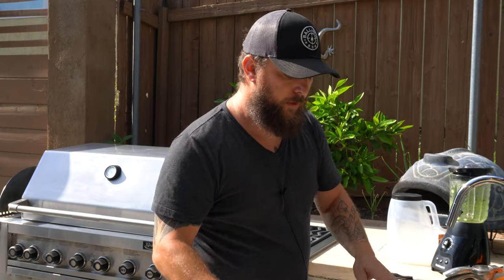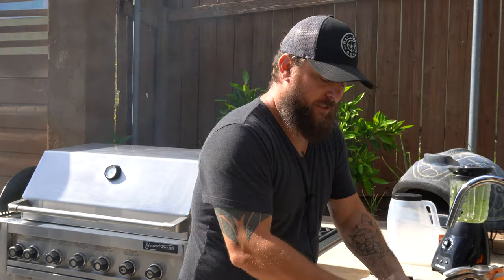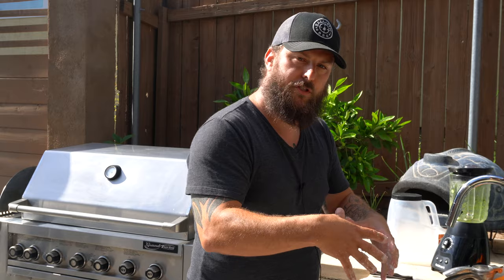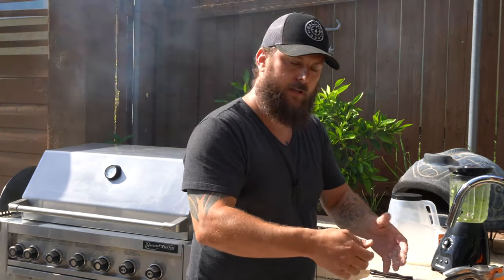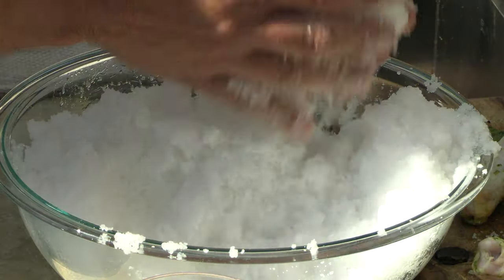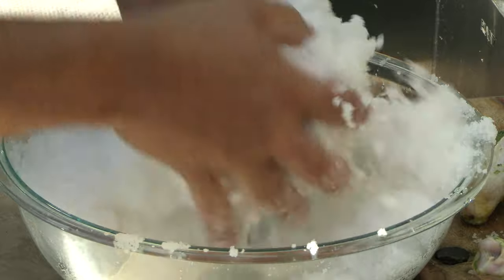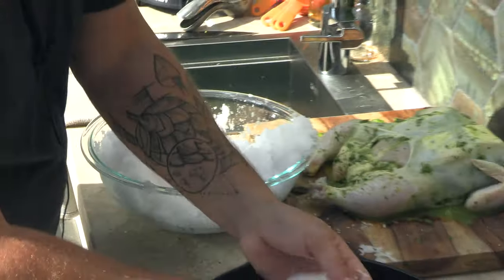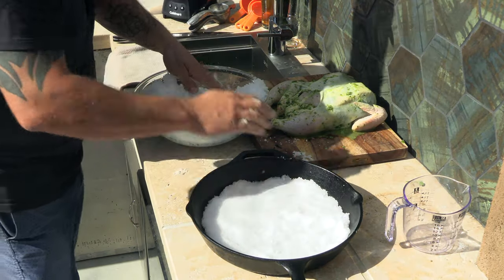The reason we're doing a salt crust is that it's traditionally used with fish. What it does is lock in all the moisture, and it'll create a hard crust that you actually have to break off with a mallet. Line the bottom of your skillet with about an inch of salt, get it nice and packed in there, and create a firm base.